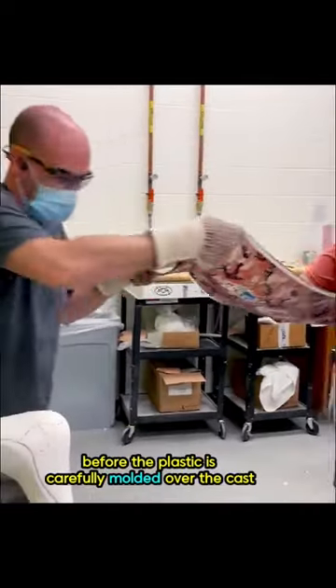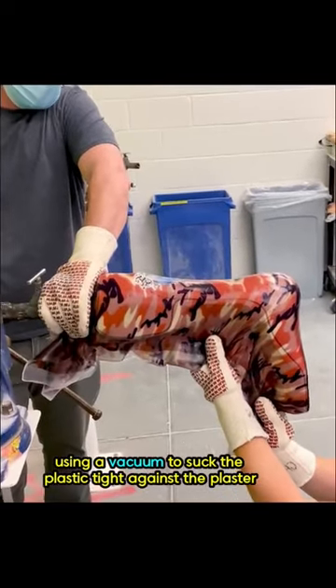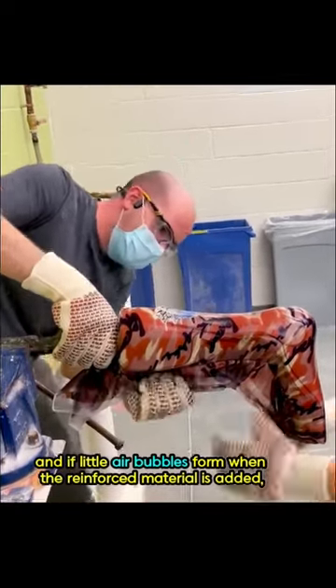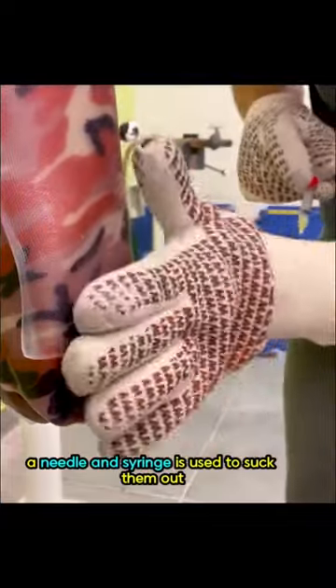The plastic is carefully molded over the cast, using a vacuum to suck the plastic tight against the plaster. And if little air bubbles form when the reinforced material is added, a needle and syringe is used to suck them out.